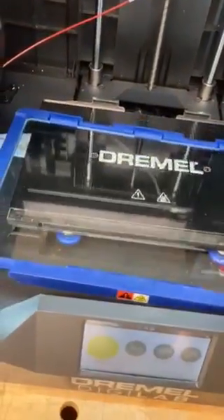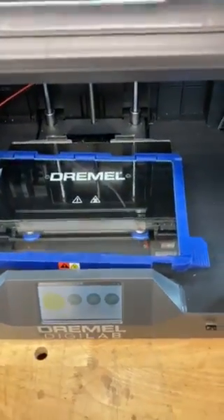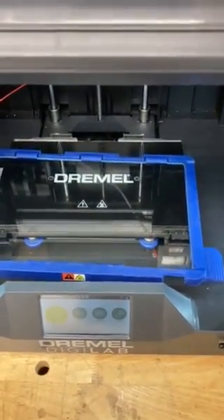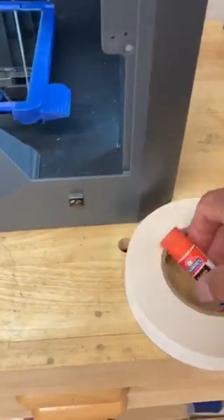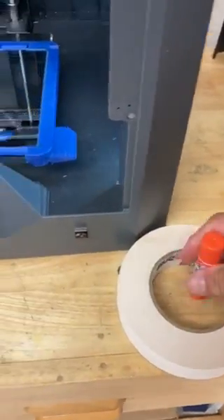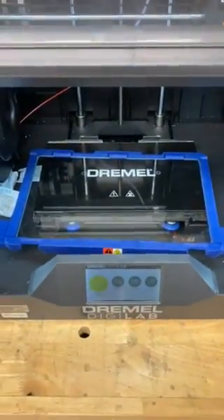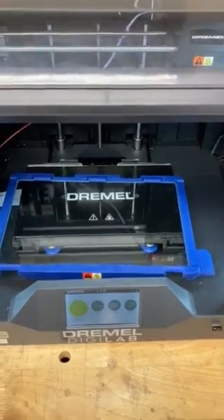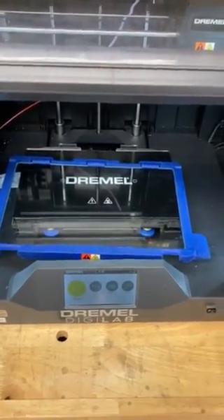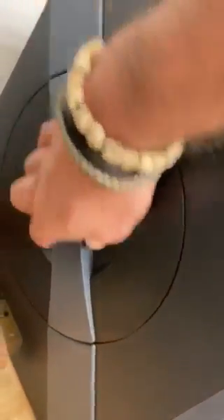In addition to the heated bed, if you are having a hard time having the print adhere to the bed, we have used either a glue stick or even double-sided tape to really make sure it stays down. You also can print with a raft or a skirt — there are a couple other ways you can make sure that it's adhering to the bed solidly.